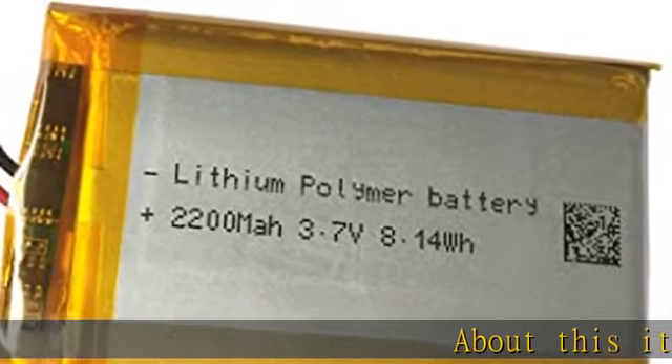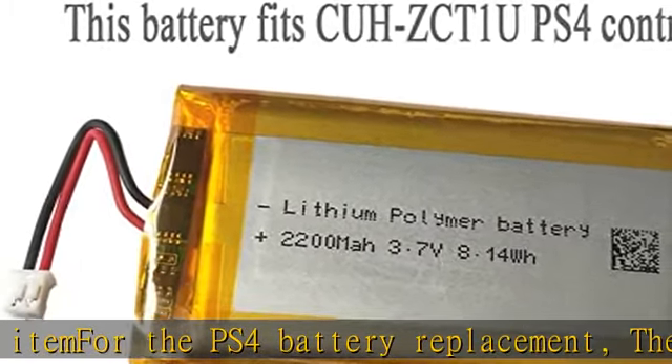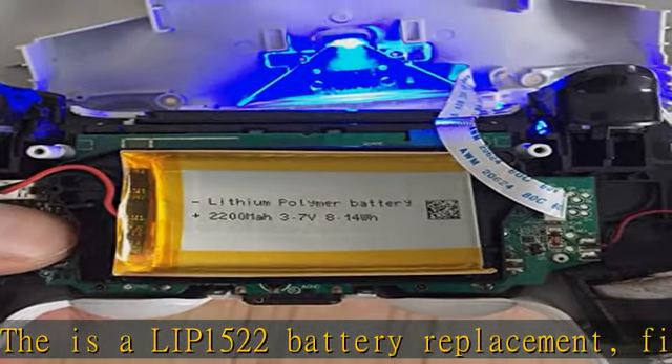About this item for the PS4 battery replacement: this is a LIP1522 battery replacement. It fits Sony first-generation PS4 without lightbar wireless controllers. The PS4 controller battery has a 2200mAh capacity.